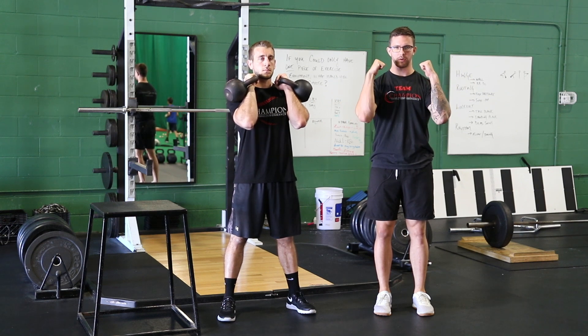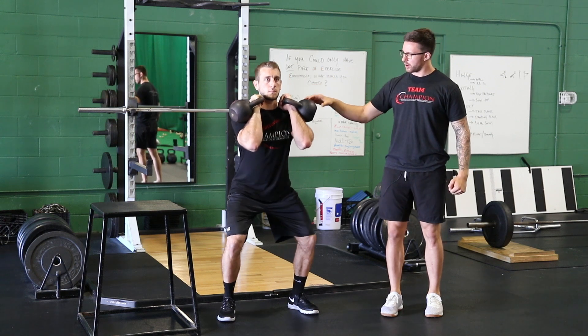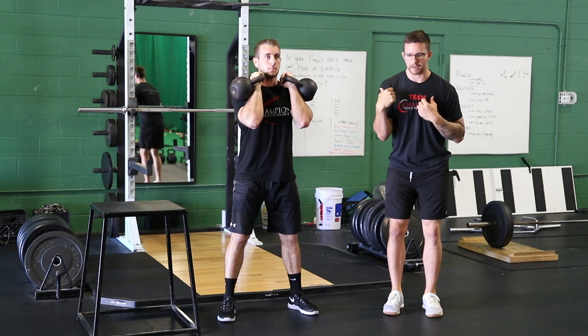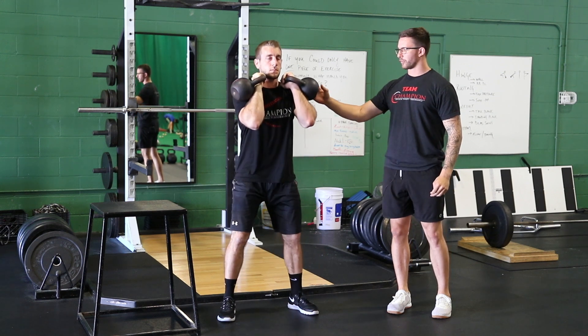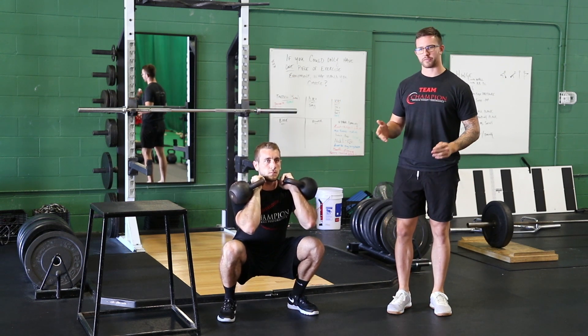We want the elbows down low where we're really locked in. Now as he goes into his squat, he's got a ton of anterior core demand forcing him to stay upright and not fall forward. As he goes down, he keeps the same good angle, and the weights in front make it easier to maintain an upright torso, which makes it a great progression from the goblet squat.